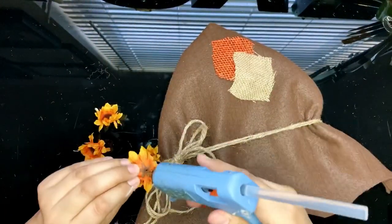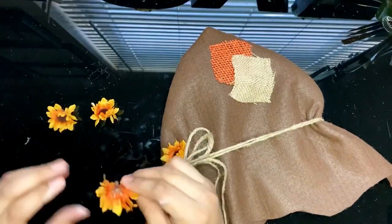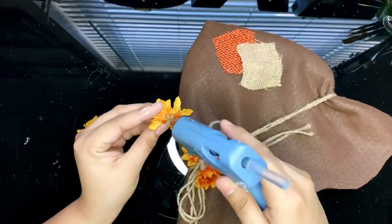I'm adding some small sunflowers to my hat for a small touch. I love how Dollar Tree and Michael's carry 99 cent bouquets if you're just needing a few small flowers.